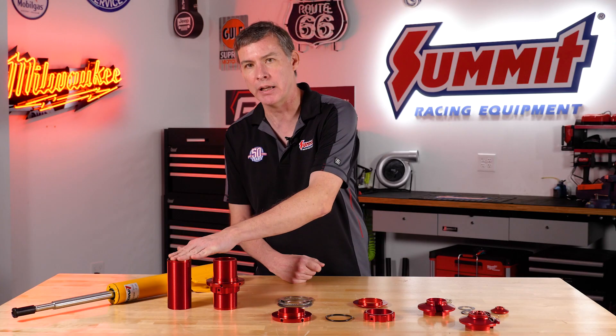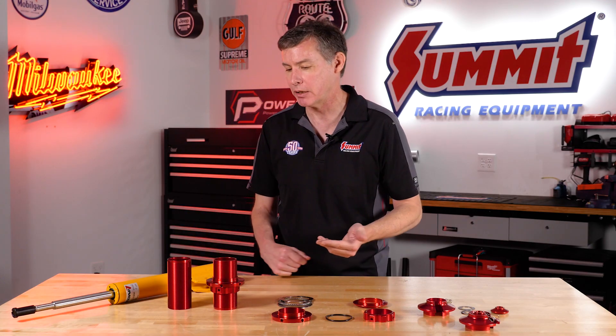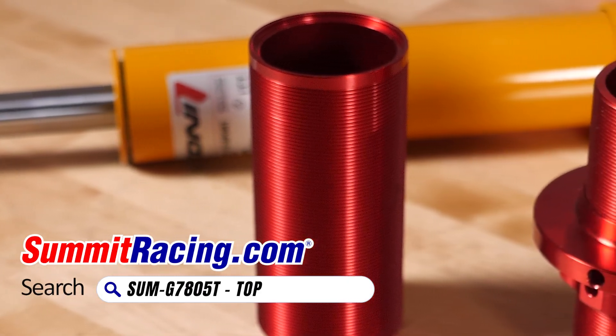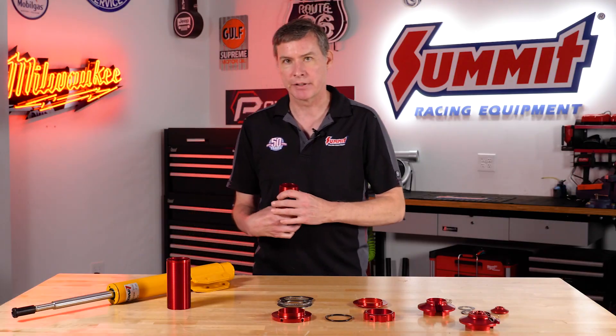These are going to fit a two-inch shock body, or 50 millimeter. You've got two different versions — anything from a five-inch up to a seven-inch. The great part about it is a lot of us know that it's hard to adjust these things out in the field.